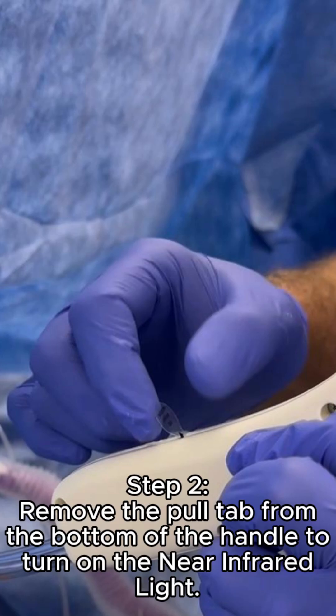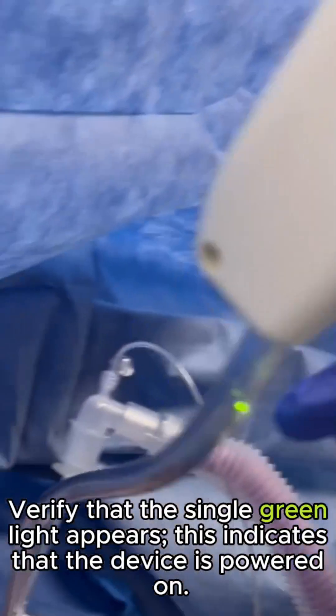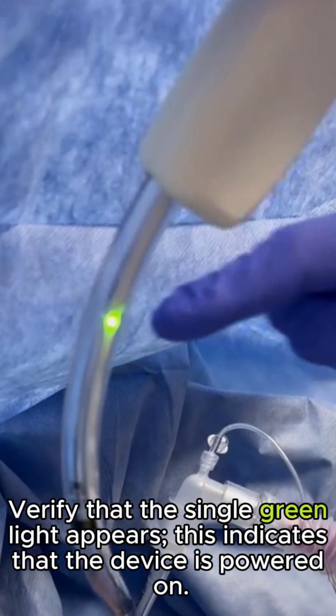Remove the pull tab from the bottom of the handle to turn on the near-infrared light. Verify that the single green light appears — this indicates that the device is powered on.